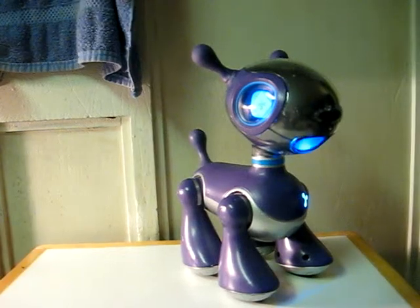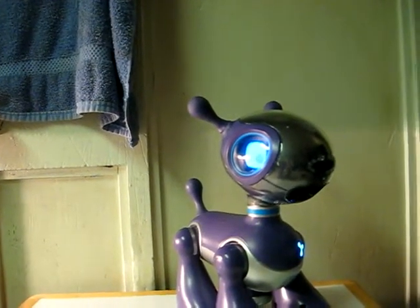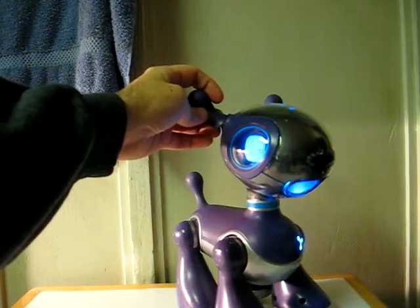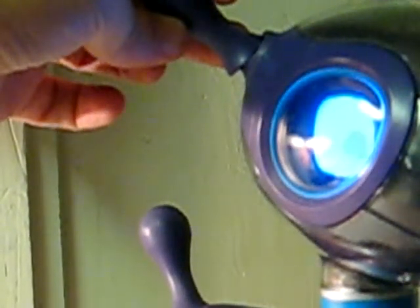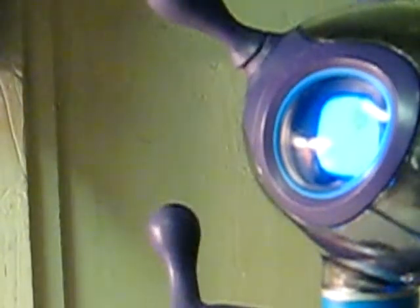And like the last one of these I sold, his ear joint — this one ear joint — is damaged. As you can see, the rubber has separated from the joint where it attaches to the top of the head. The ear joint works a bit.